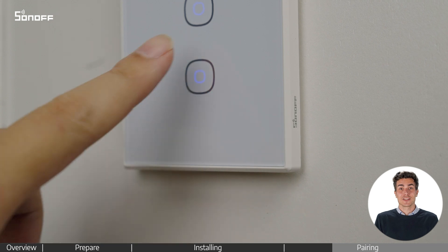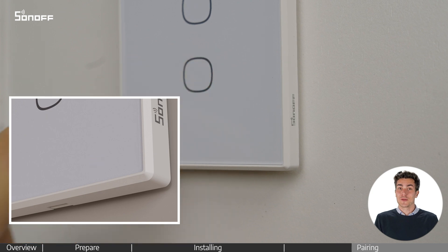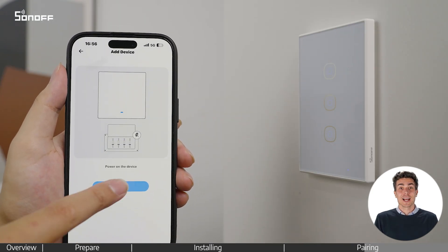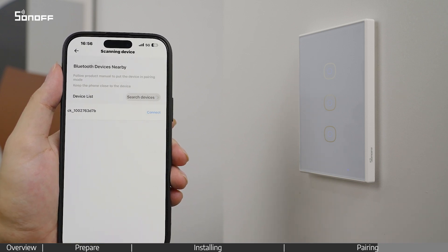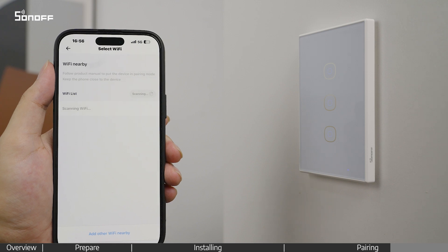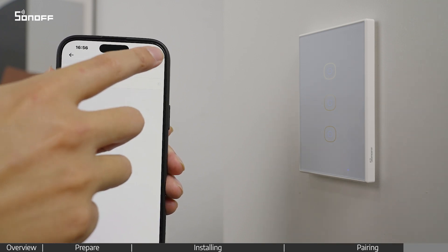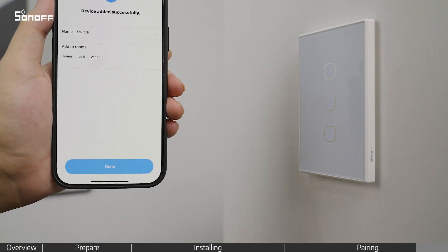Long press the button for five seconds. Check if the Wi-Fi indicator is flashing two short and one long. Follow the instructions on the app to connect to Wi-Fi and add the device.